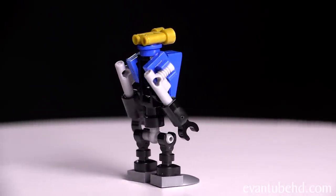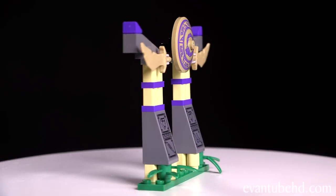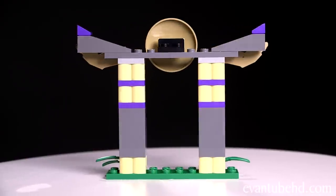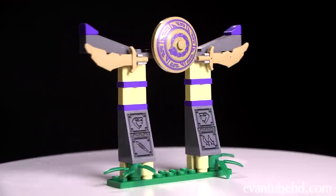He's got pointy feet and black claw hands. We also got the anacondri gateway — this is a small little entrance. We got some grass and some plants at the bottom, some stone pieces with stickers on them, a couple of anacondri swords, and on the top there's a little circular piece with the anacondri symbol.